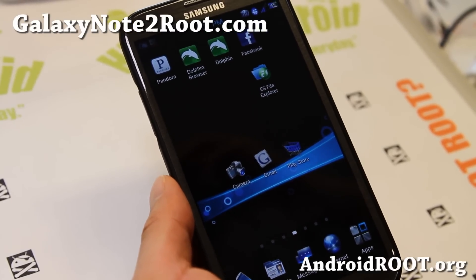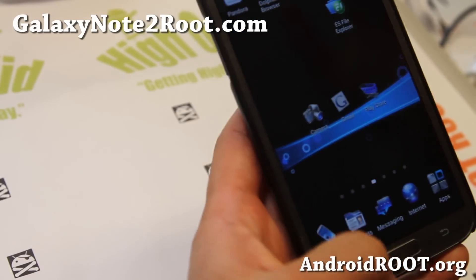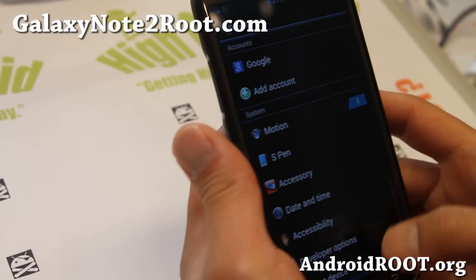Hi folks, this is Max from GalaxyNote2Root.com. I've got another quick ROM overview of the Jelly Thunder Blackout ROM.